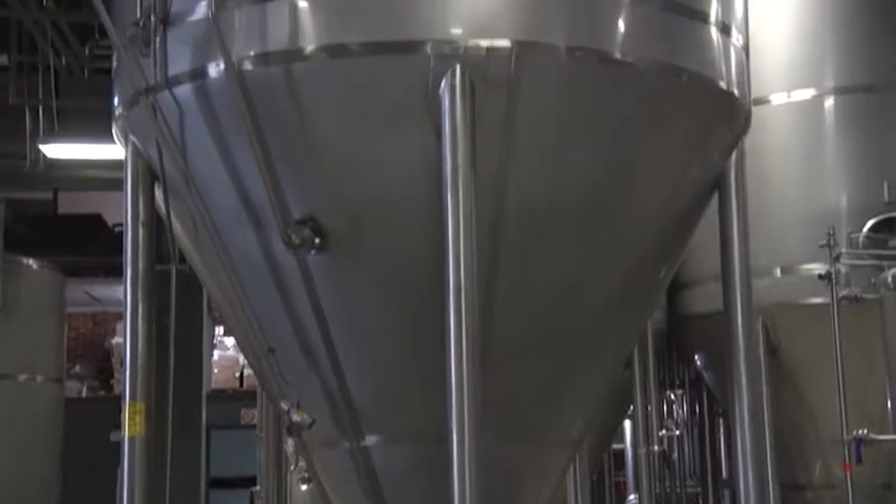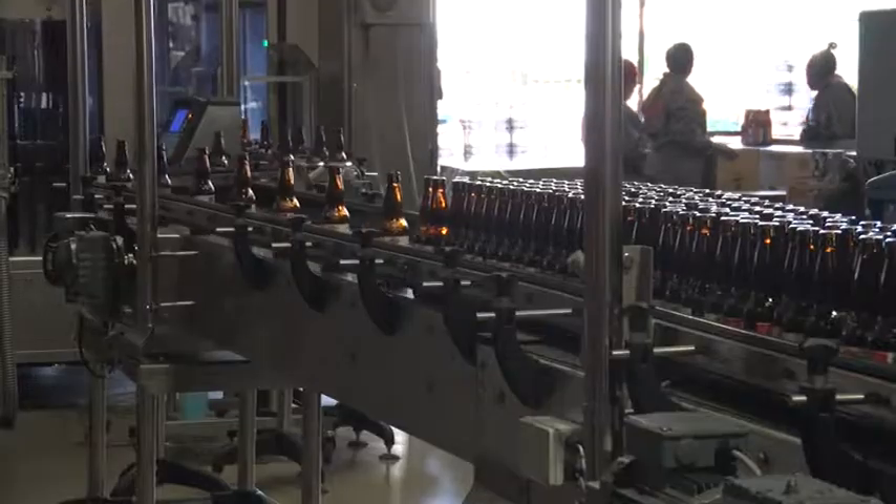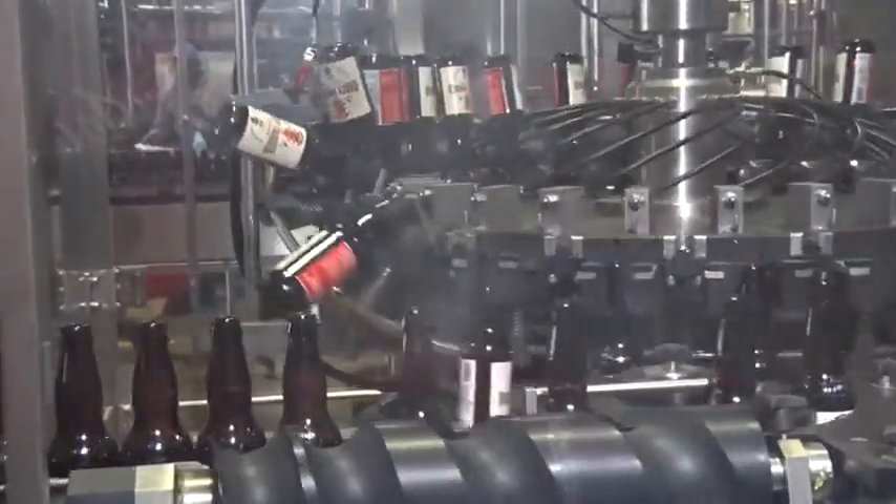In the meantime, the beer has been slowly brewed over three weeks in these large vats. Once it is ready, it is fed along pipes into the filling machine.